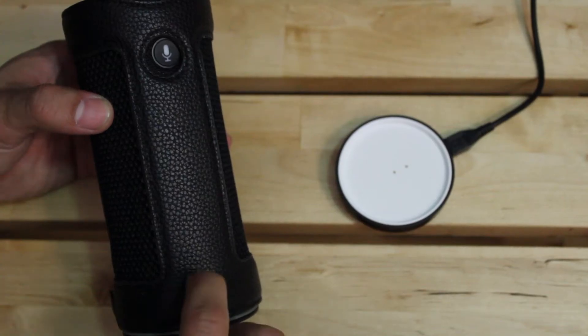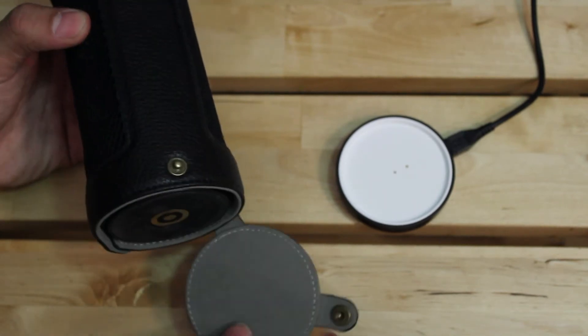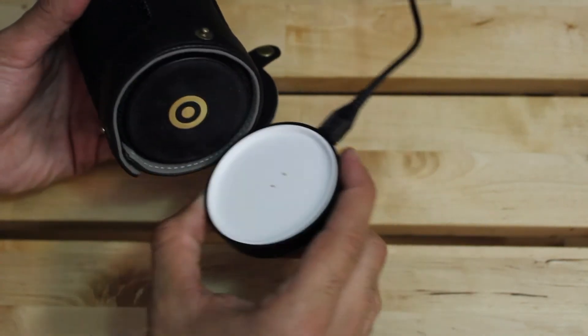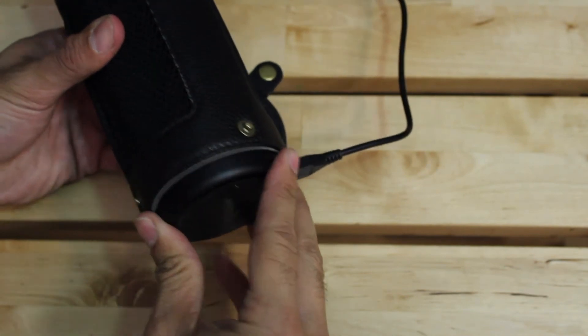To charge the Tap, all you have to do is remove the bottom portion of the case completely, or just two sides is fine. And there you have your connector — you might have to work it in a little bit, but you can definitely charge it with the case on.